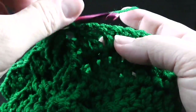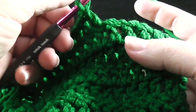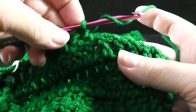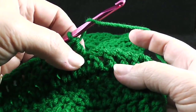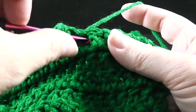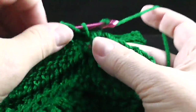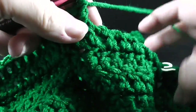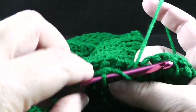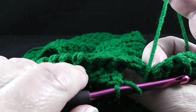Go ahead and work nine double crochets. After working those nine double crochets, we're going to work three front post double crochets. The reason we're doing that is we are beginning to form the trunk of the Christmas tree. So go ahead and do three front post double crochets, and after we do that, make sure you skip three stitches in the back so that you don't add any extra stitches.